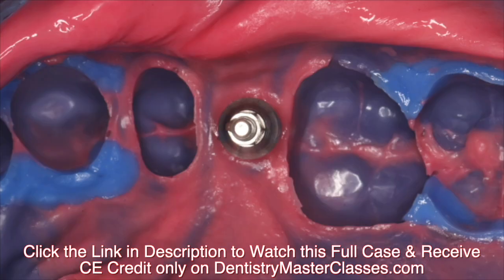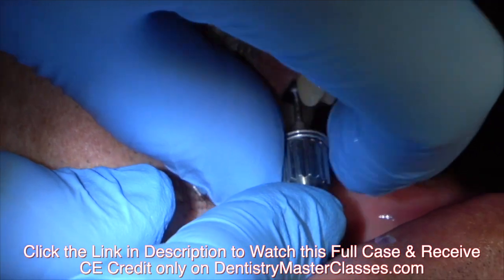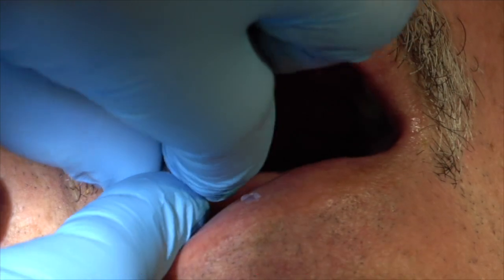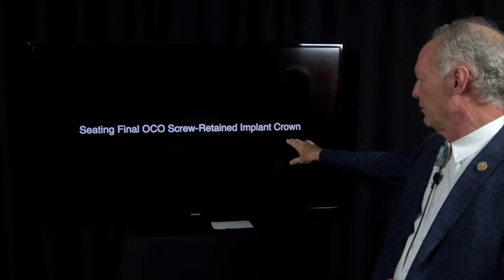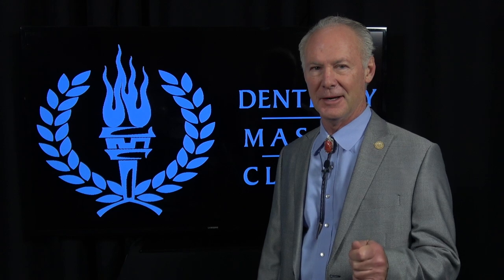I really like this system — it's just easy. Then you're going to put the healing abutment back on the implant, just finger tighten it. Now we're going to seat the retained implant crown and abutment. These techniques work and they work every time.